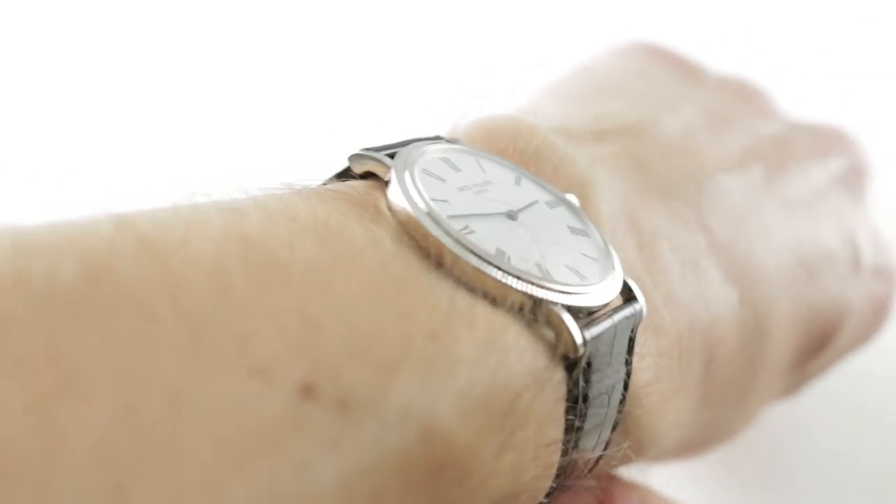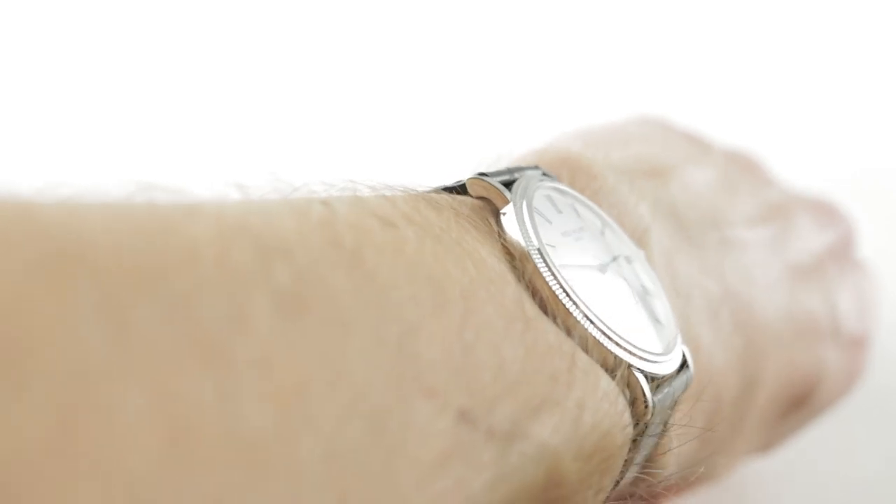If you love this watch, you can see it and you can purchase it on our website, thewatchbox.com.